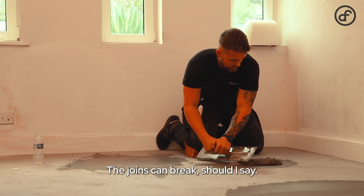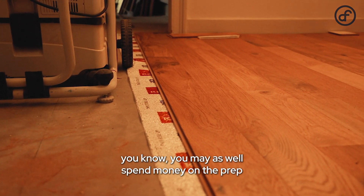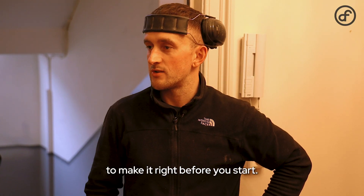The joins can break as well. It's the proper way to do it — if you're spending money on a nice floor, you may as well spend money on the prep to make it right before you start.